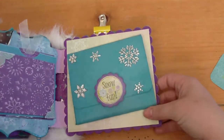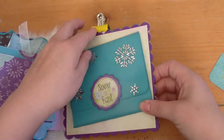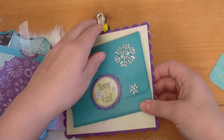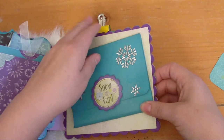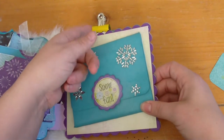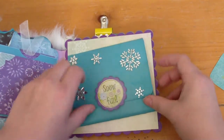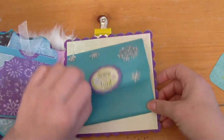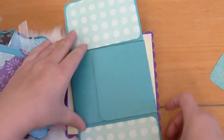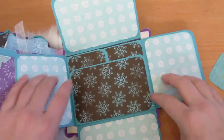You guys can probably see this bright yellow clip — I am absolutely not going to mail this to her with that bright yellow clip. I'm just waiting for the mailman to deliver the right clip, which should hopefully come today. This magnets shut and there is a lot of room — tons of real estate in here.